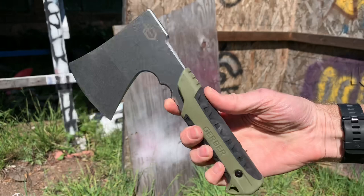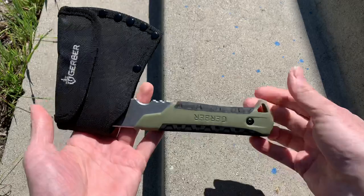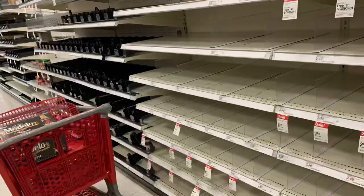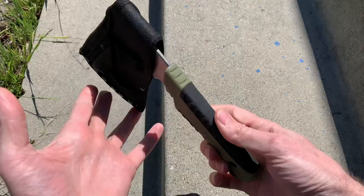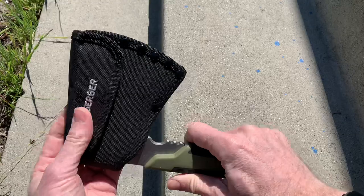Let's take a look at this pack hatchet from Gerber — very nice little tool. During the pandemic I can't leave home, so I'm going to do a review of this Gerber pack axe. I was at Target and they were all out of canned food, all out of meat, almost everything, so I went to the weapons section and they still had this handy little camp axe hatchet from Gerber.